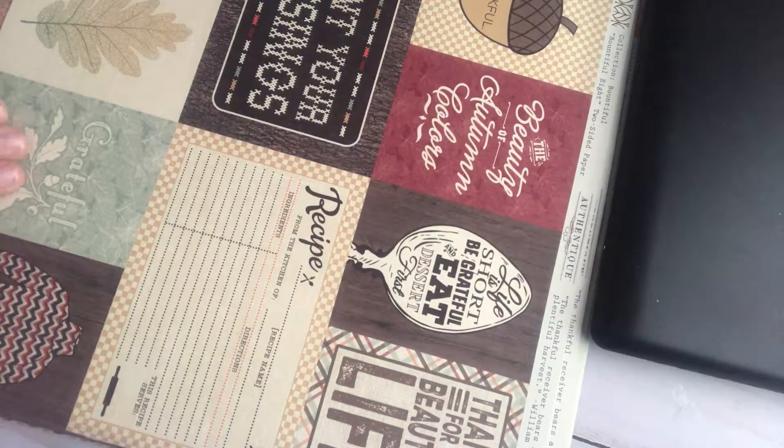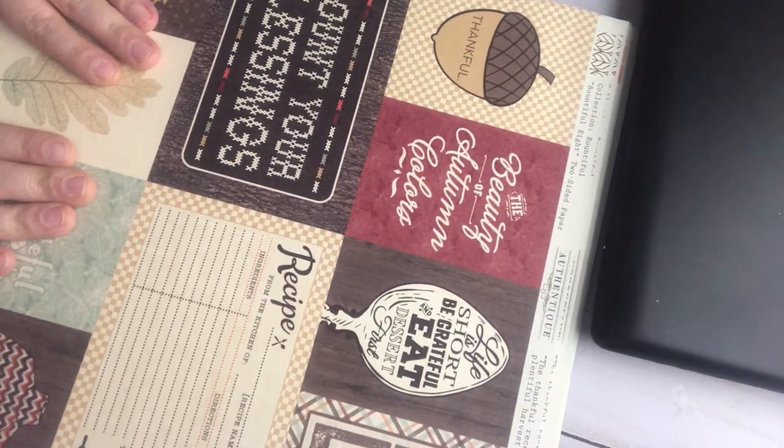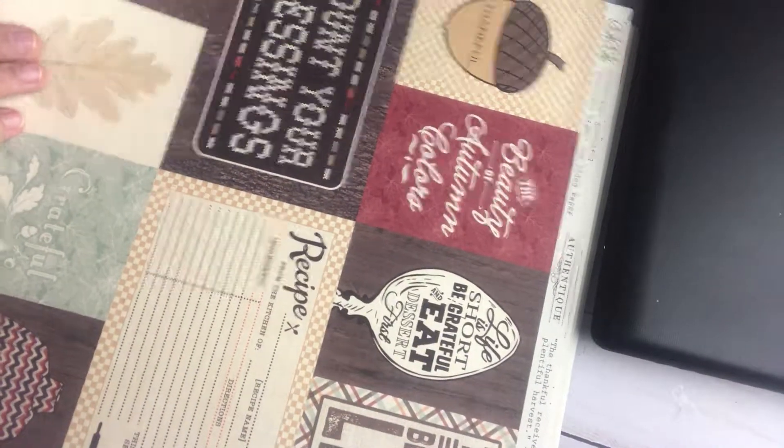Gorgeous stuff there. So we have the Bountiful collection and this is your cut-aparts — very cute. And this is your back side. Here is your next piece. This is very cute as well, very elegant for place cards for your table or making flowers, anything like that for your fall season.